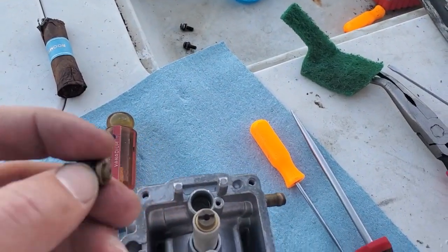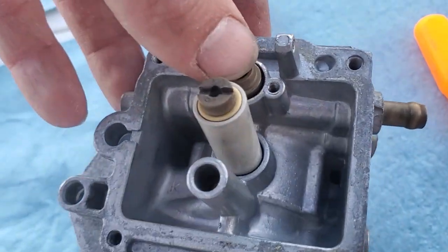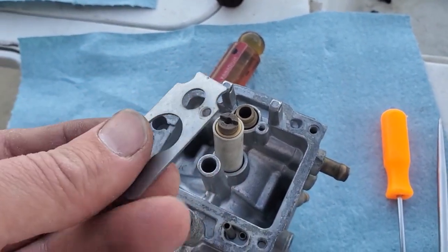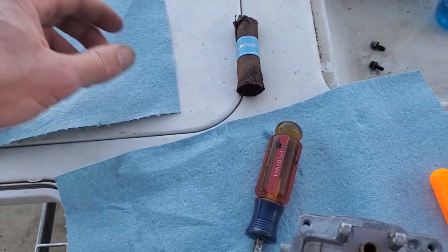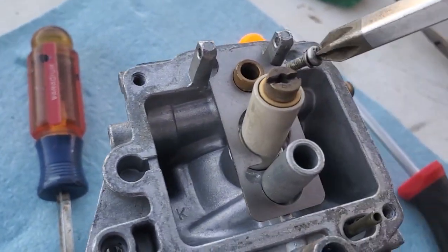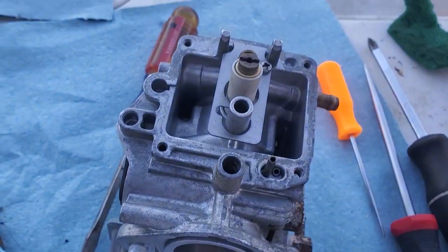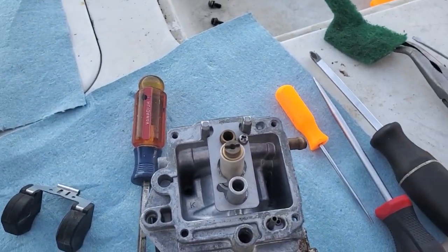Now let's assemble our float — put a little bit of oil on it. It goes right here. Now we actually have a lockdown pin plate, so let's put that on. Smooth side goes down, rough side goes up. Pin it down — make sure you've got your washer underneath there.